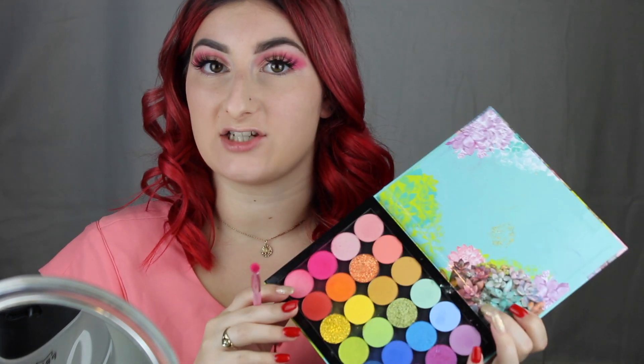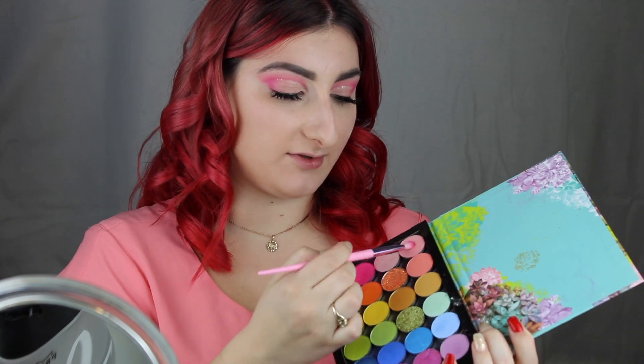Just to set that, I'm going to go in with my Becca Hydra Mist setting powder. Now I can go back into my eyeshadow palette and dip between both colours and apply that underneath the waterline.